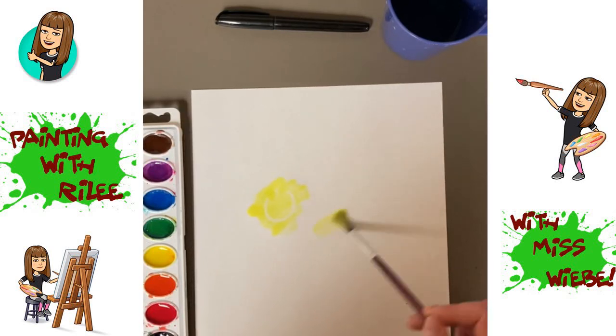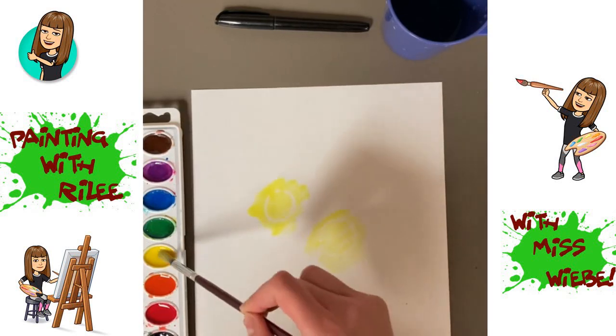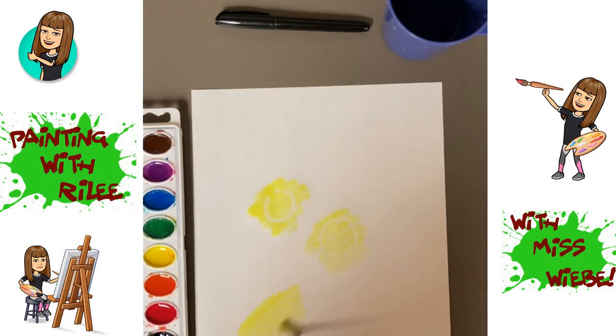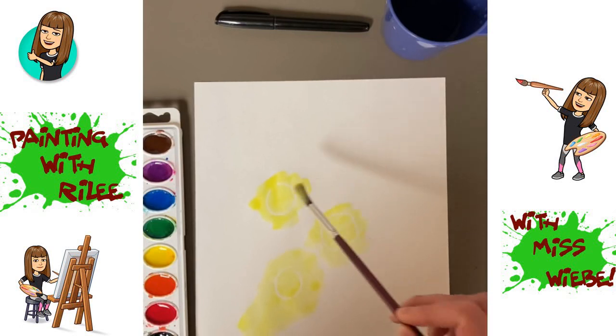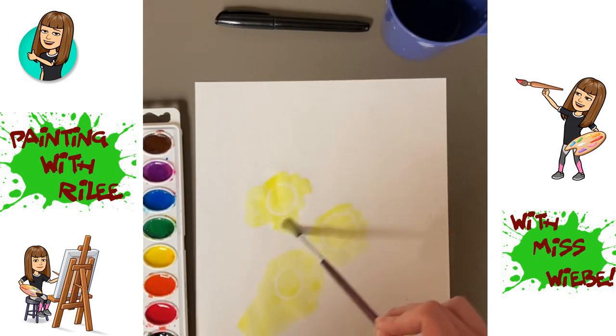The circles should start showing up on your paper. Your paint should look like mine — three yellow puddles.